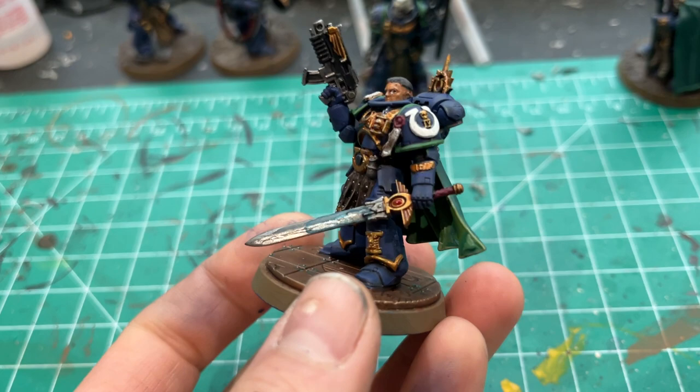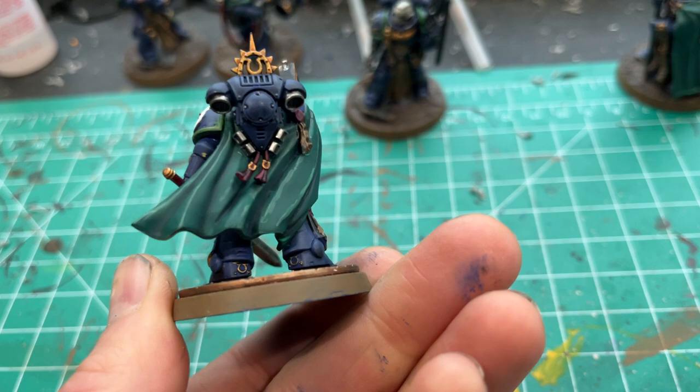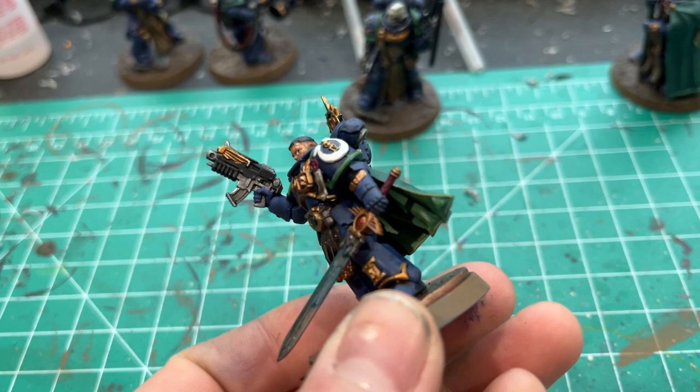I did not paint this in sub-assemblies because I always want to play with the models right as I get them, so they get fully assembled and then I paint them later. Consequently it's harder to do a good job, but for this guy: normal recipes — Abaddon Black for the blacks, Leadbelcher for the silvers, and oil wash for the shading.